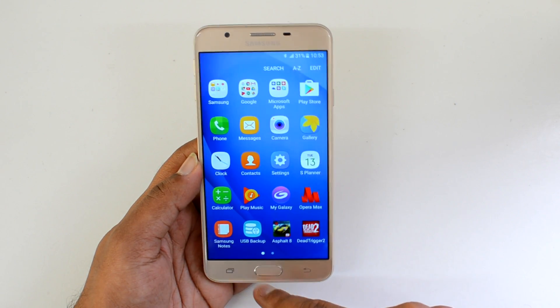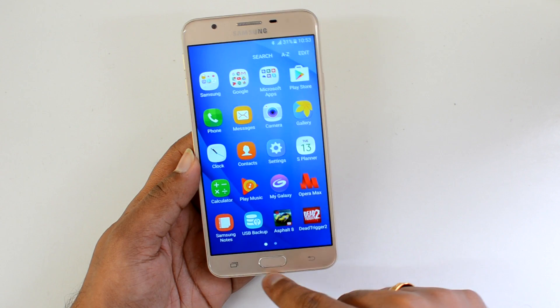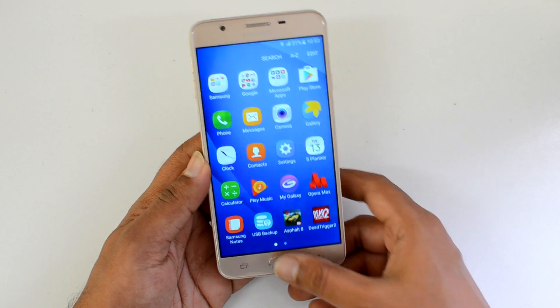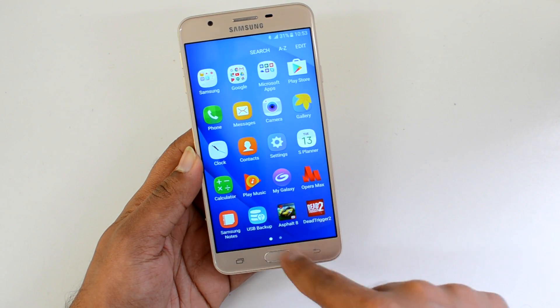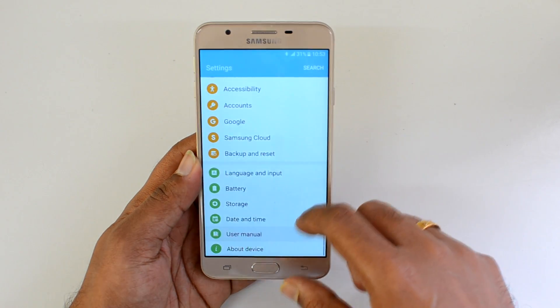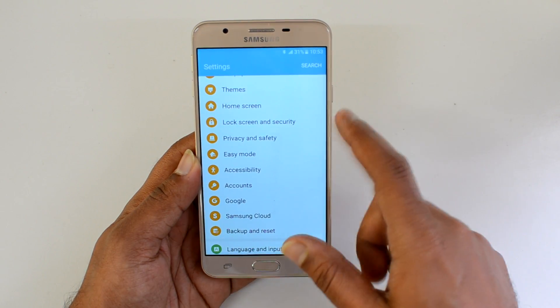Let's go to the settings and first take a look at the fingerprint scanner. It is integrated with the home button, similar to the Samsung Galaxy S7 — the fingerprint scanner is located on the home button. Now let's go to the settings and see how to set up the fingerprint scanner.